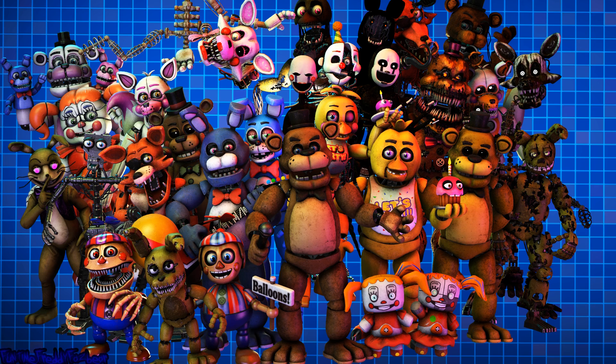Well done! Now, firmly grip Bonnie's right eye and carefully remove it from its socket. Deposit the right eye in the cleaning receptacle on your right. Good job! To open Bonnie's faceplate, carefully press the two buttons located on either side of Bonnie's jaw. When done correctly, you should hear two small clicks.